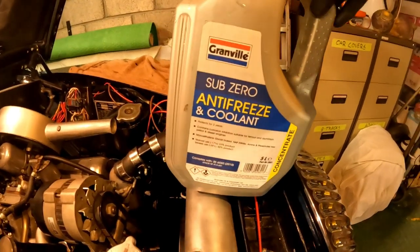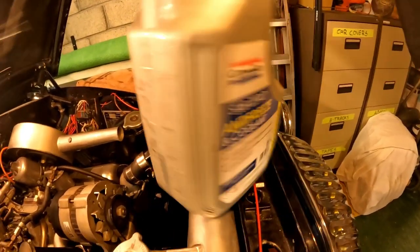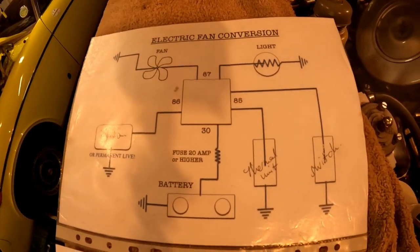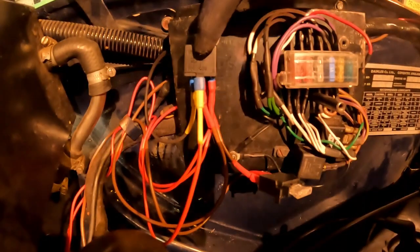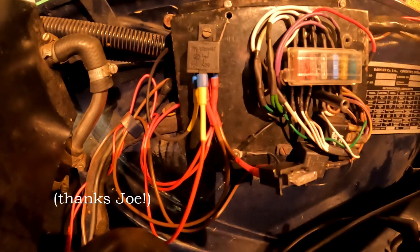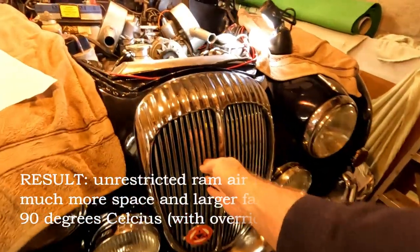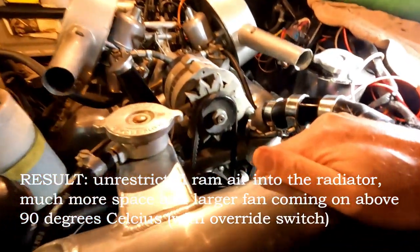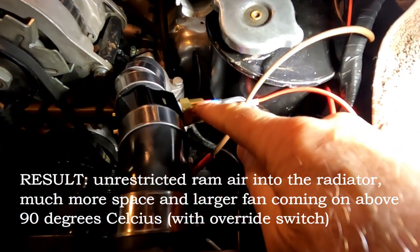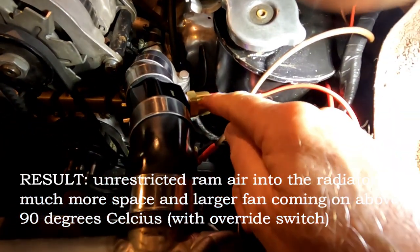I always use blue antifreeze in a 50-50 concentration. These are the schedules that I've used — that one from Richard Long, thanks very much Richard. That's where I have the relay and I've put a 25 amp fuse in the line to the battery. So I now have a system where there is unrestricted driving wind through the grill, through the radiator. There's a lot more room here and my thermal switch makes sure that the ventilator switches on at 90 degrees and off at 80 degrees.